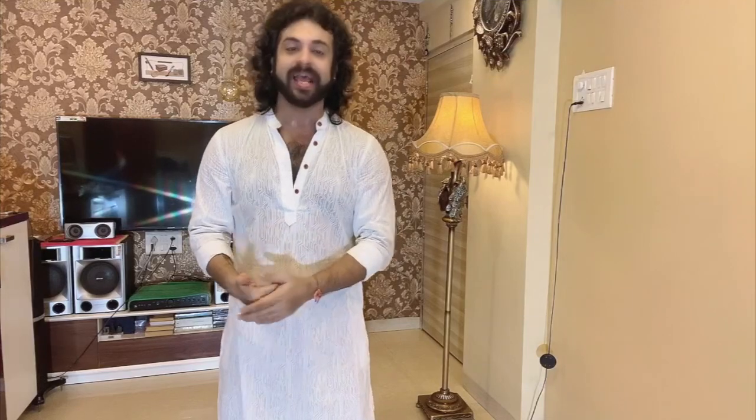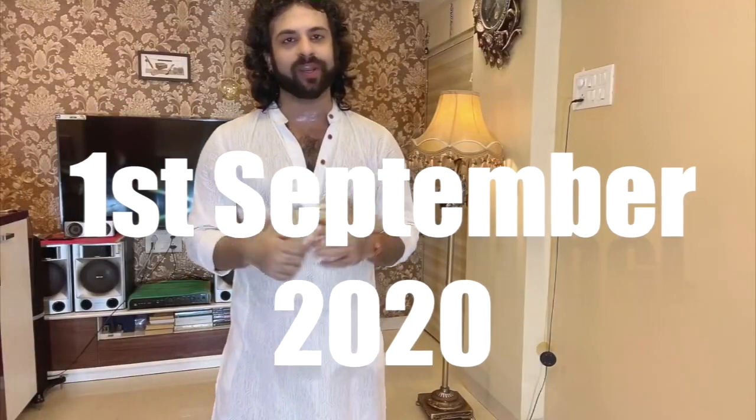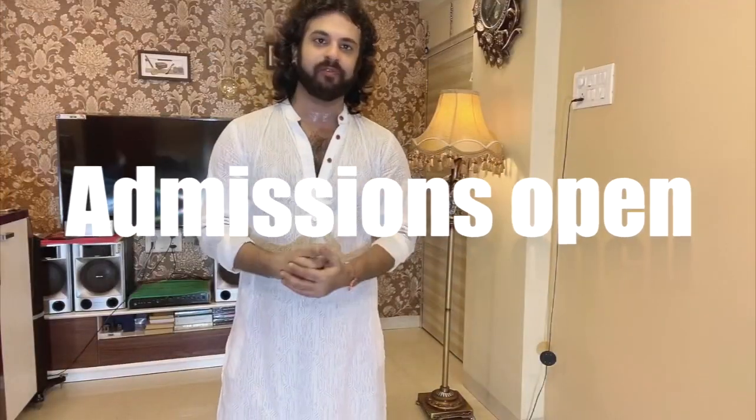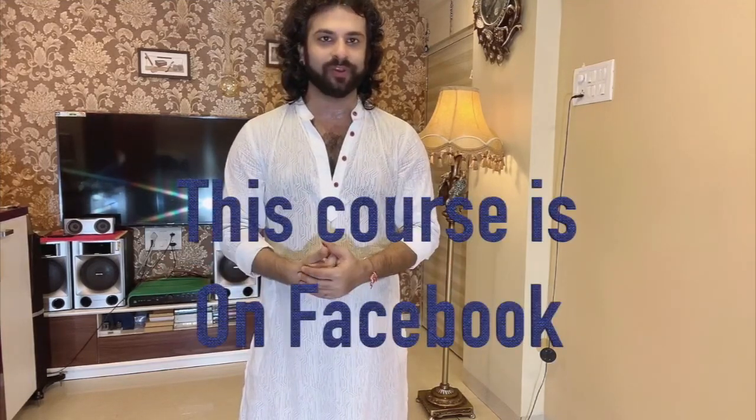This is Devesh saying goodbye. Thanks to all the students who joined the previous batches — looking forward to more students joining the new batch. The contact numbers and an email ID will be at the end of the video. You will also get two live sessions a month where you can directly coordinate with me and ask your doubts and queries, and I will come live and solve them for you.